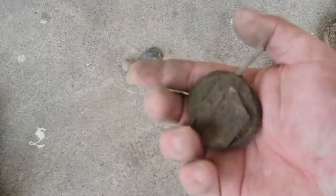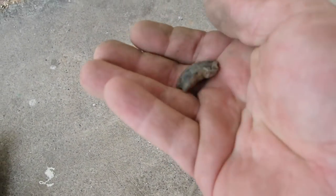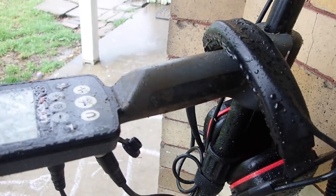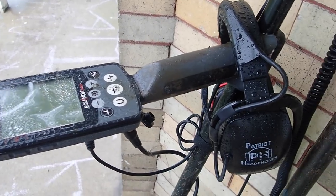A couple treasures: hurricane lamp guts, a couple musket balls, a chunk of the crotal bell — Tom Back crotal bell, really nice. Got the machine good and dirty and wet, nice and muddy for Joe. Even though Joe told me not to get it dirty — well, guess what? It's dirty, it's wet. Huge shout out to Joe DiMarco at MetalDetecting.com and Patriot Headphones for the use of the machine with his brand new Patriot Headphones.